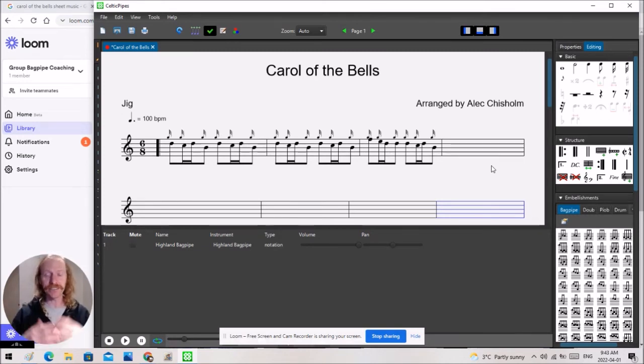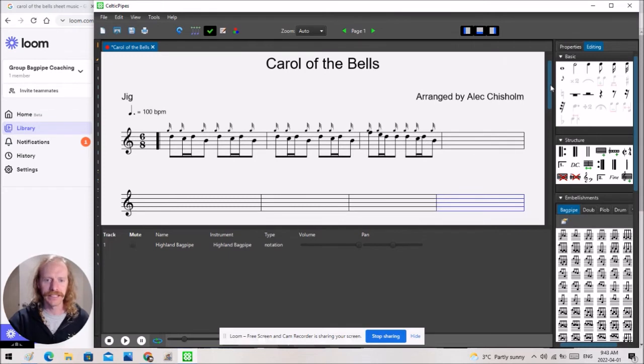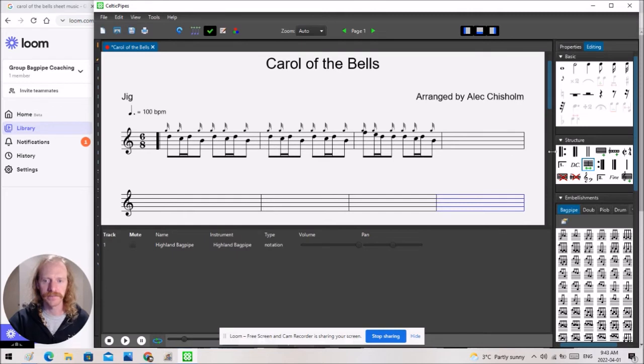In the hours and hours I've spent playing around with this, I'm hoping in this ten-minute video I can save you a whole lot of time. A lot of my tunes I wrote over a decade ago, and I was just so intimidated to start using bagpipe software. But it's actually been a really, really awesome experience and I've really enjoyed this Celtic Pipes software.